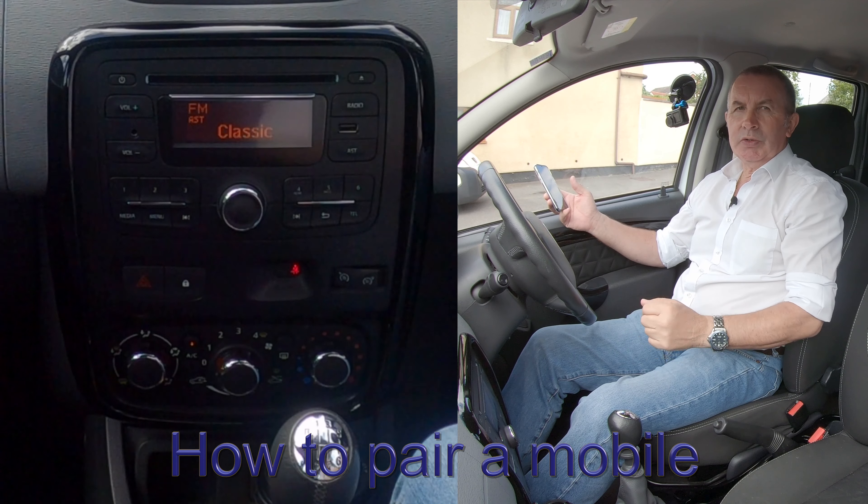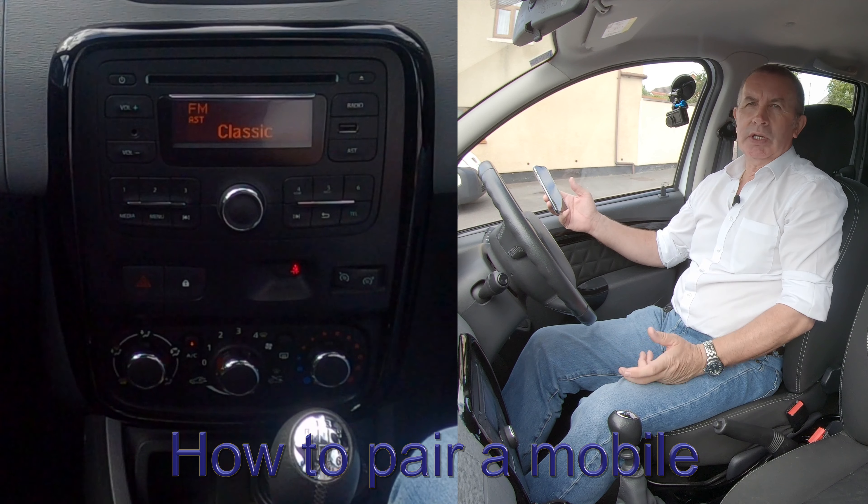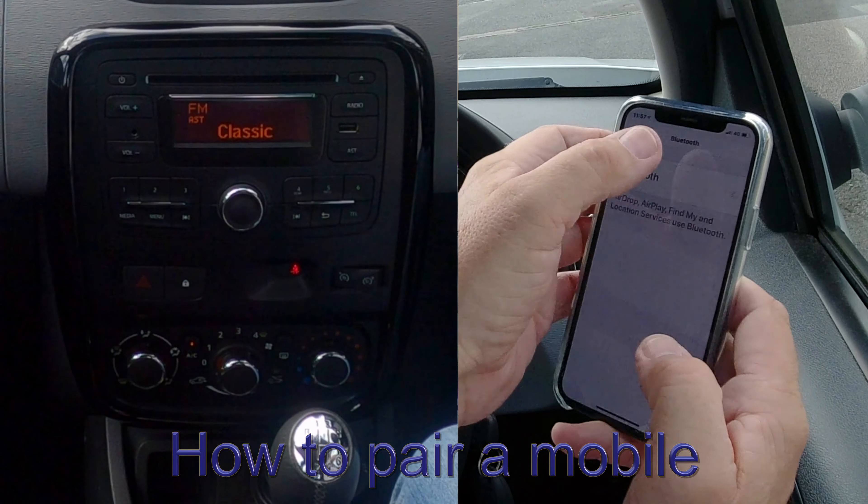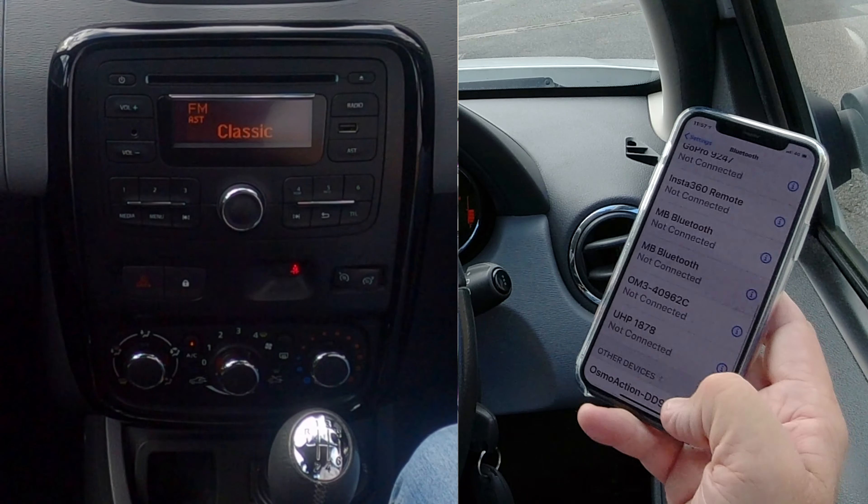I'll just show you how to pair a mobile to the Bluetooth audio system in this 2016 Dacia Duster. First of all, we make sure Bluetooth is on like so, and then we're watching the bottom here.